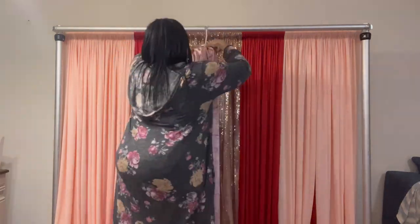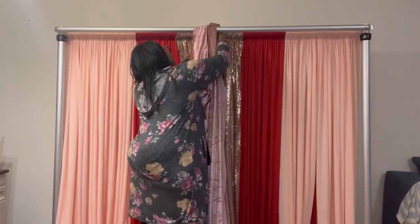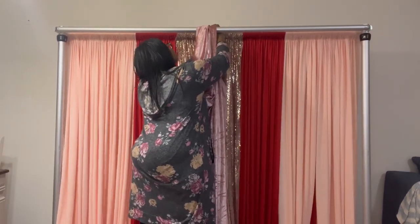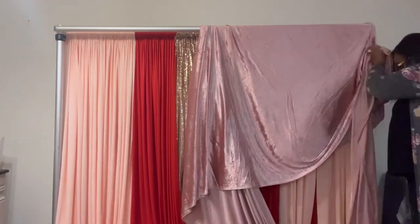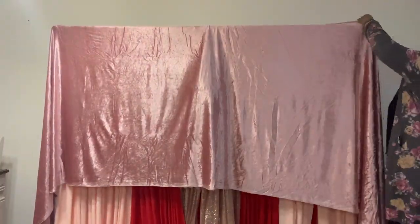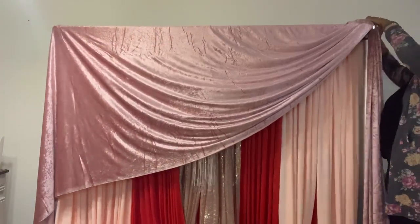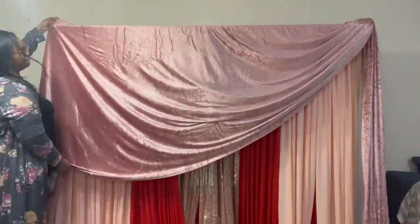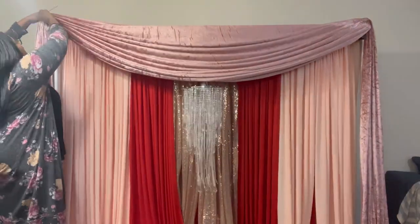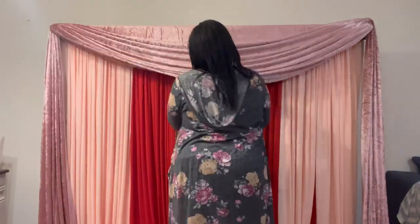I'm using a safety pin. At first I thought I was going to use this dusty rose 30-foot panel as my valance and pole cover, but I didn't like the way the dusty rose looked with red. The dusty rose works well with the blush color, but I don't like it with red — so I'm going to use it with burgundy instead; I think it pairs better with burgundy.